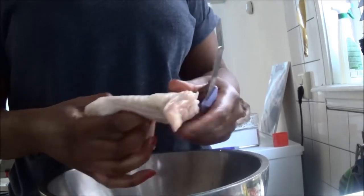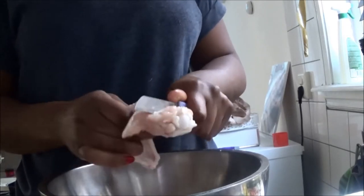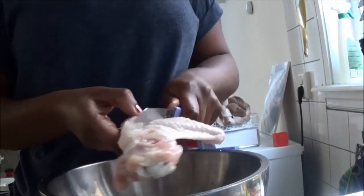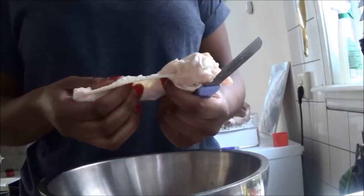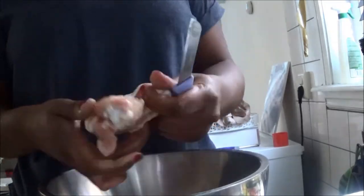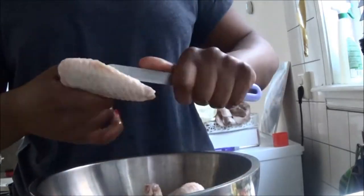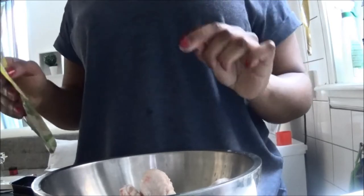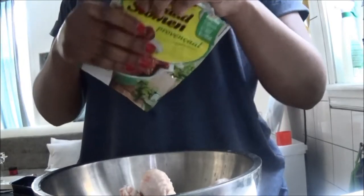Normally I buy my meat at the halal store, but this chicken has a whole lot more meat on it, so I'm going to try it this once. I've cleaned the chicken and made a few cuts in it so the seasoning can slide in more and give extra flavor.